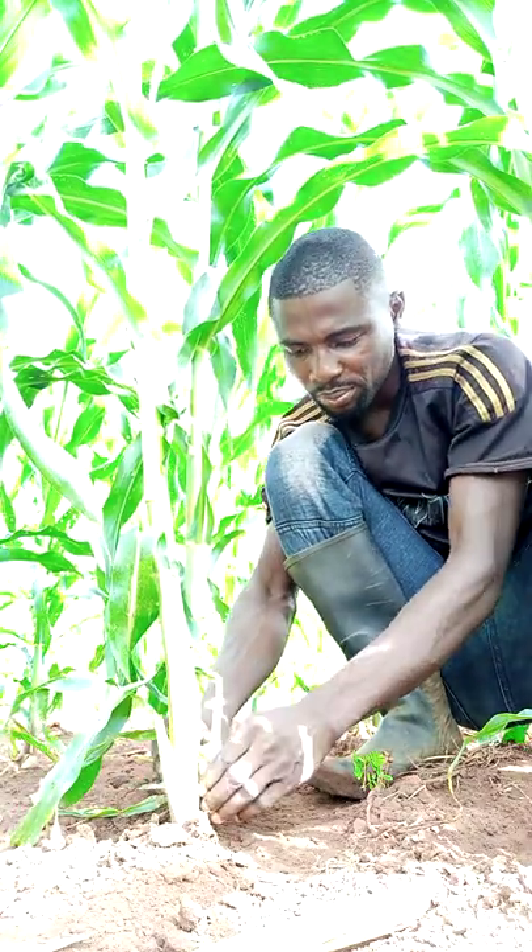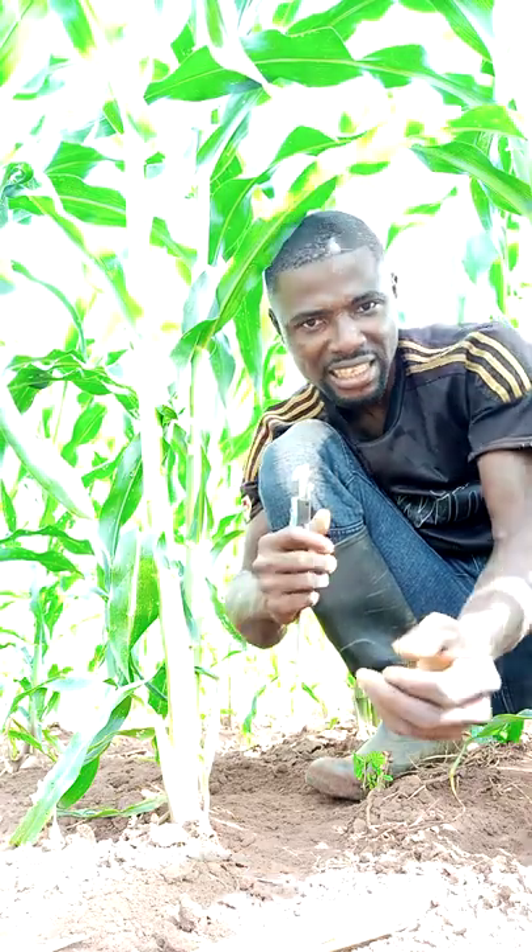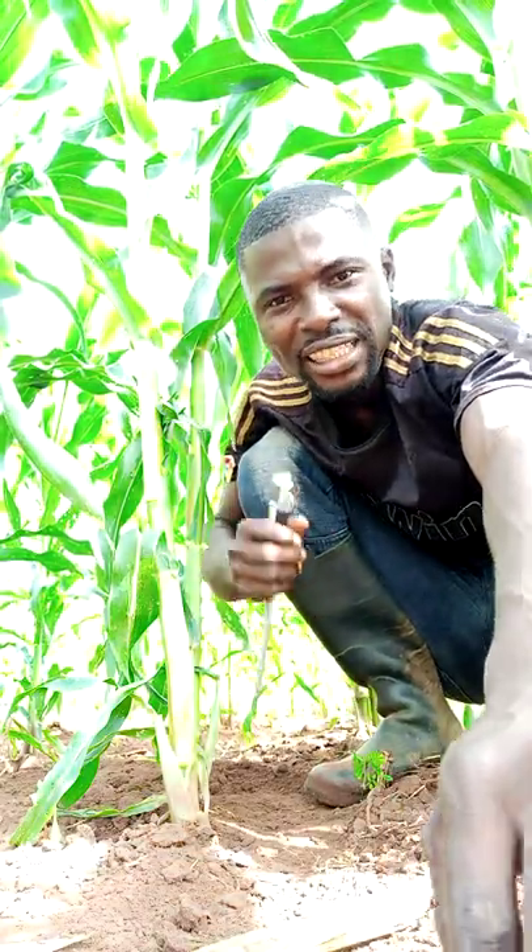Let's look at the stem diameter of the other one. The stem diameter of this maize plant is 2.01 centimeters. That is how we take the readings, or that is how we measure the stem diameter of a maize plant. Thank you once again.